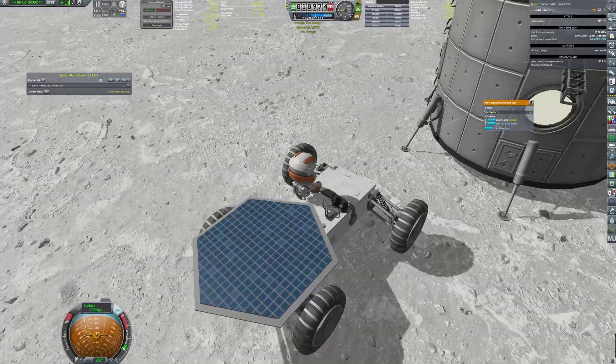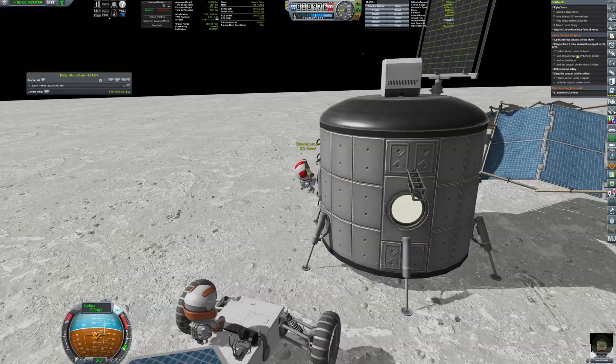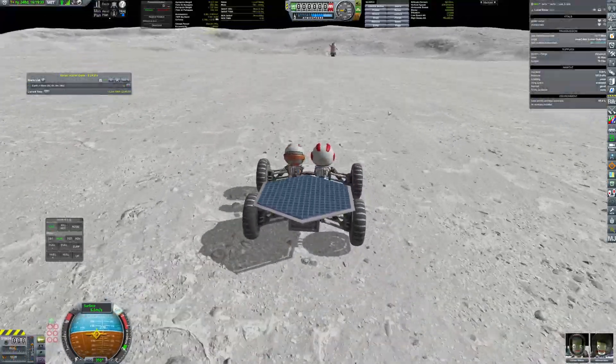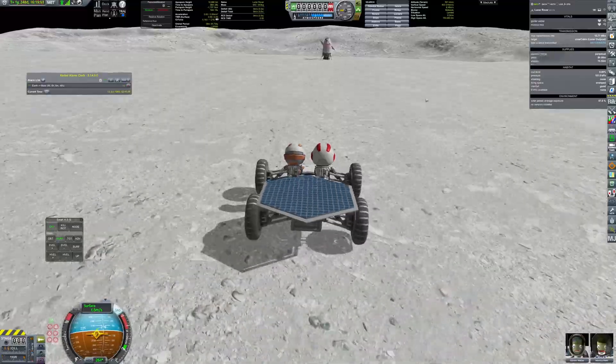Eventually all good things come to an end. After a month's stay on the surface, both Günther and Monika left the outpost to launch back home.